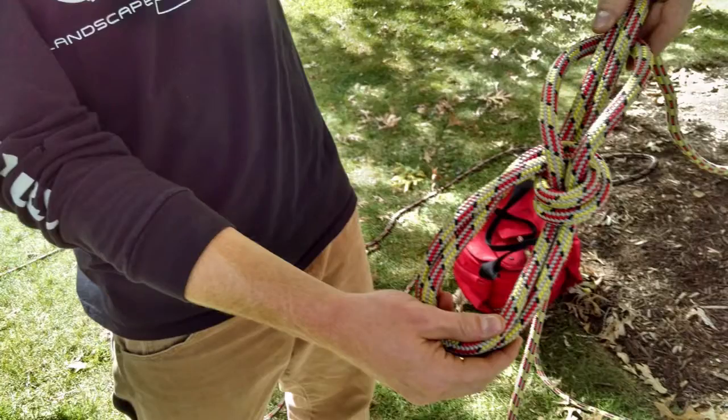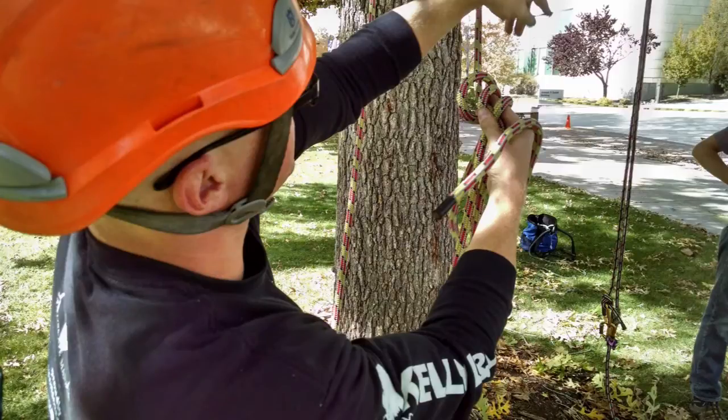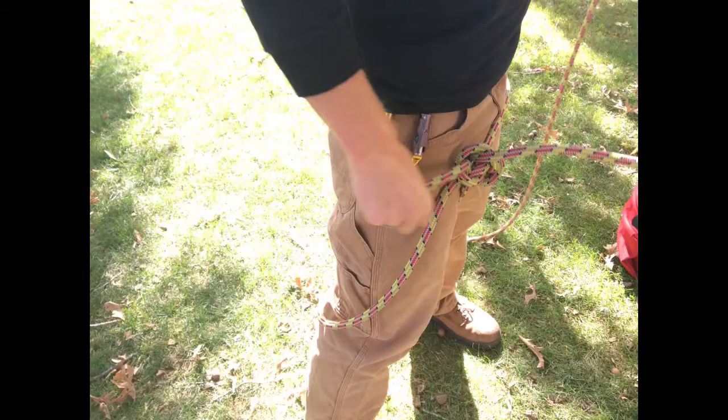That's going to make a bowline right there with your leg straps. Now the leg straps you're going to need to adjust according to the size.